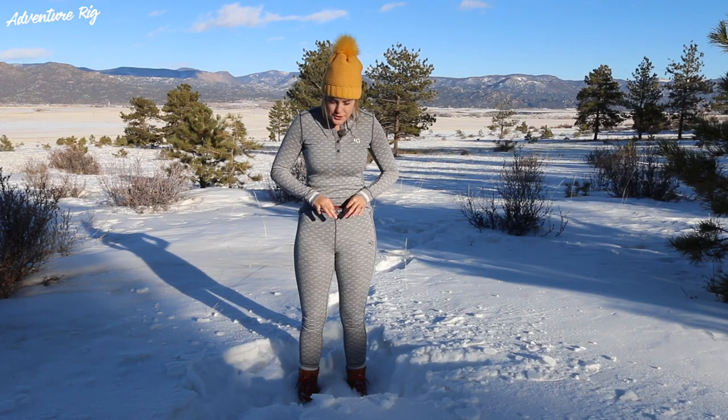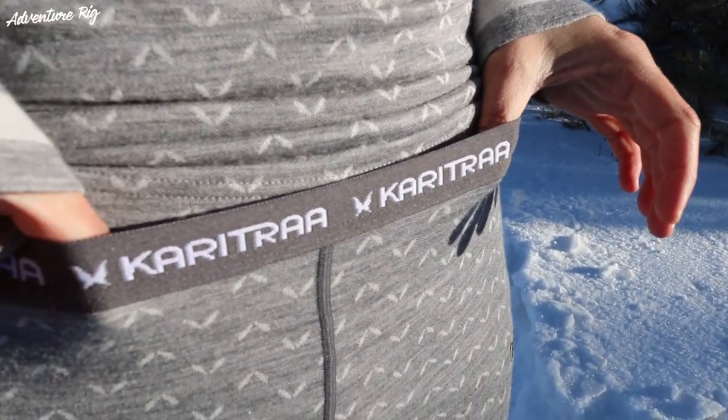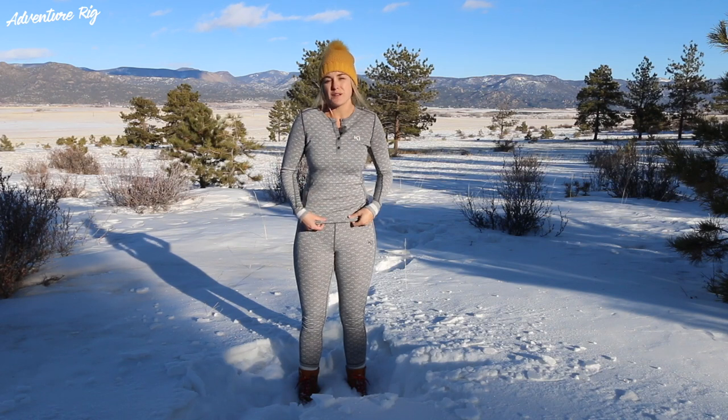As you can see with these pants, they do have an elastic waistband that's about an inch wide. Personally for me, I prefer a thicker waistband — that's just a personal preference, so something worth mentioning.